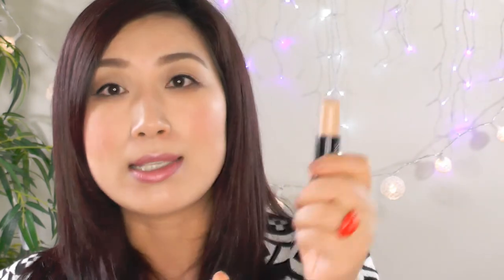You just wind it out like that, and this is how much product you will be getting in this tube.